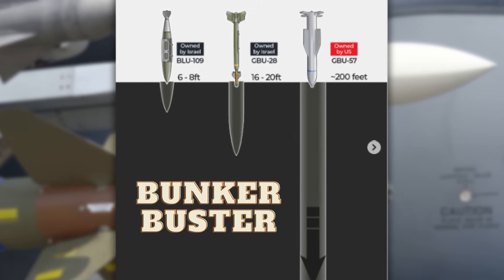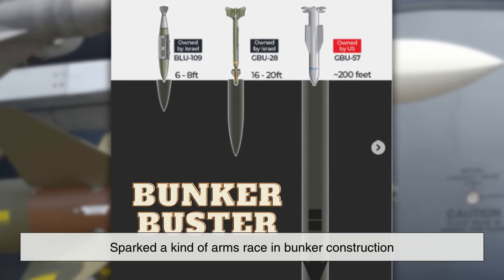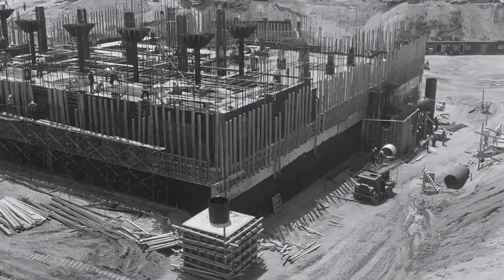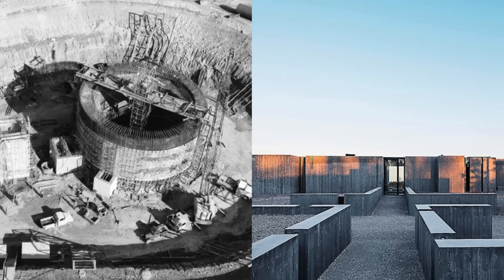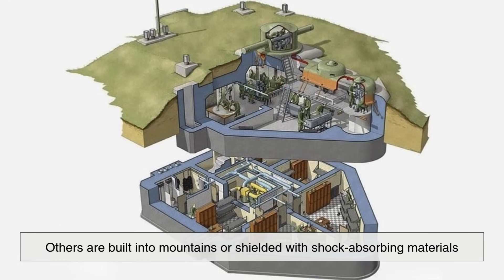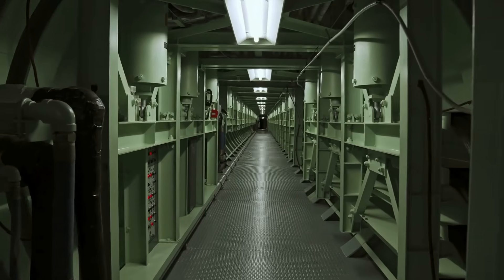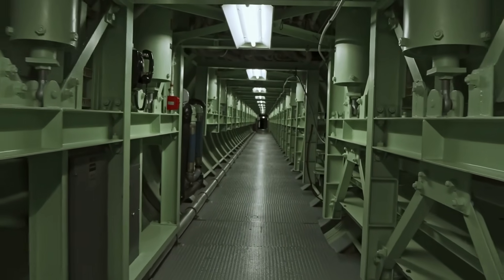Interestingly, the evolution of Bunker Busters has also sparked a kind of arms race in bunker construction. As bombs get better at penetrating, militaries around the world have responded by building deeper and more fortified structures. Some bunkers are constructed with layers of sand, concrete, and steel, each designed to absorb different aspects of an incoming blast. Others are built into mountains or shielded with shock-absorbing materials. It's a constant game of cat and mouse, with each side trying to outsmart the other through engineering.